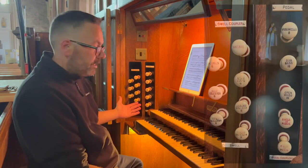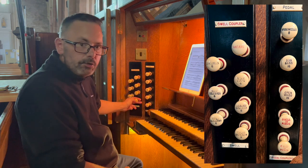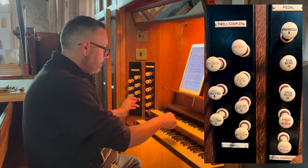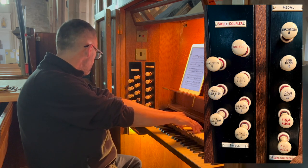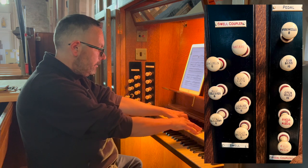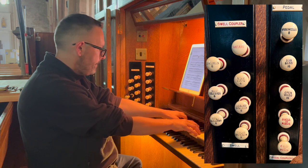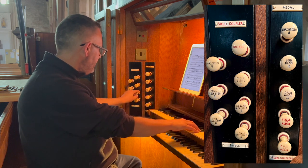Moving to the left-hand side we have the swell organ. We have an 8-foot violin diapason — a nice string. An 8-foot viol de gamba. An 8-foot lieblich gedakt.